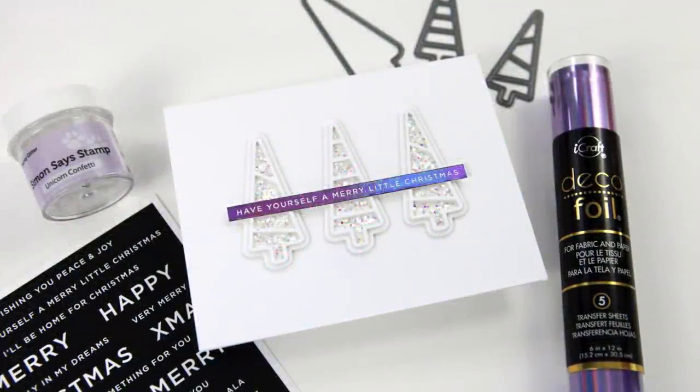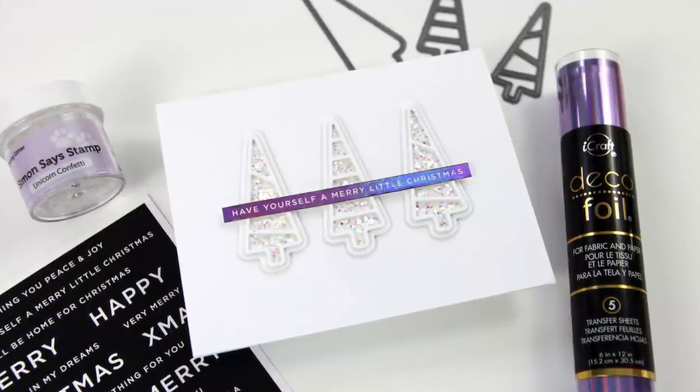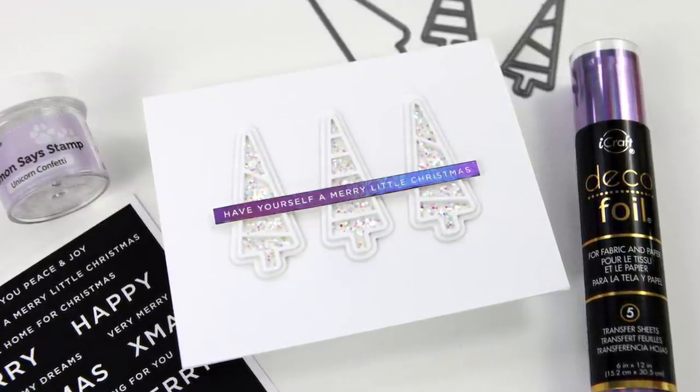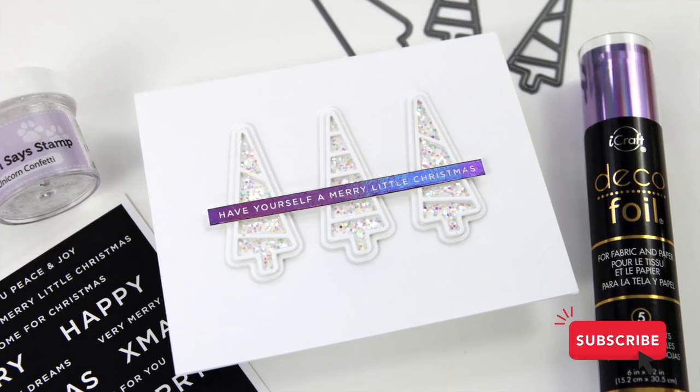So here's a look at my recycled card design today. This card, simple as it is, has some awesome glitz and shine. I'm really excited with how it turned out, even if it does look vaguely familiar. Let's take a look at the products I'm using today.